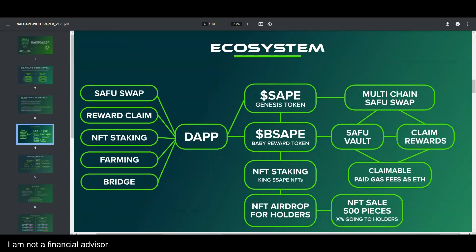This is the ecosystem that was created. It started with the Safu Swap, then the rewards claim, NFT staking, farming, and bridging. That all feeds into the dApp, which connects to the whole ecosystem — the genesis token, baby rewards staking, the airdrop, and eventually the multi-chain Safu Swap.